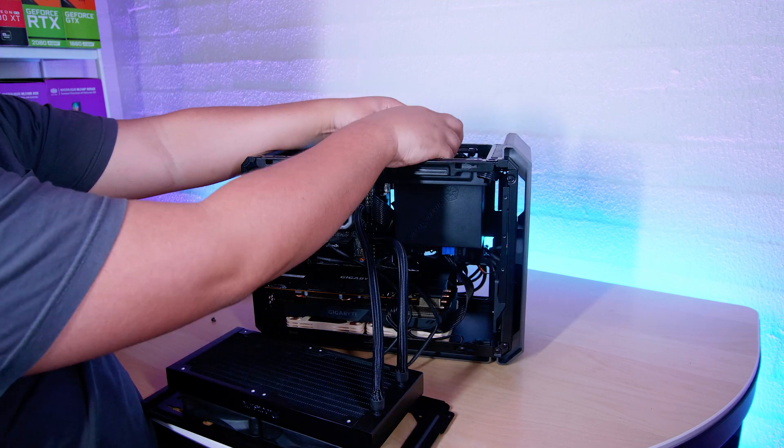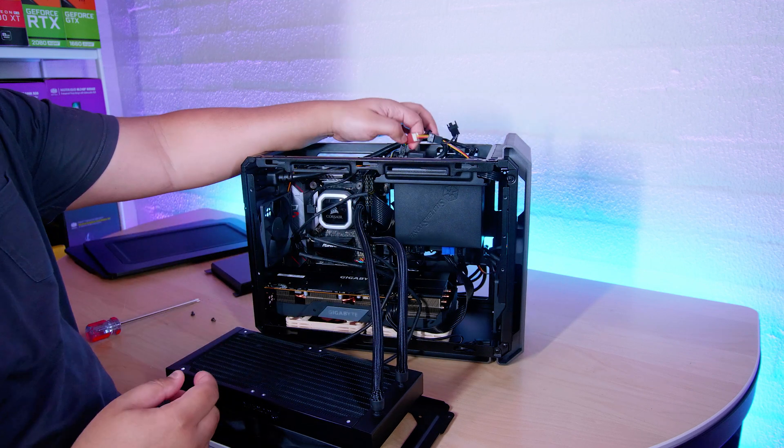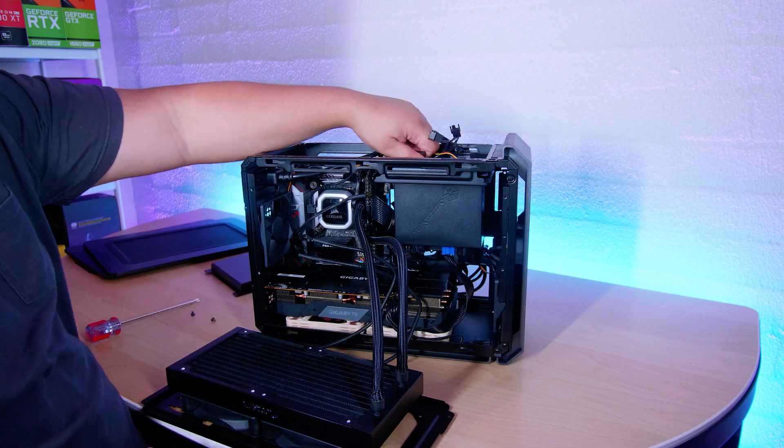Let's get all of this out and unplugged and out of the way. It's a very easy ITX case to work on — probably one of the easiest ones.